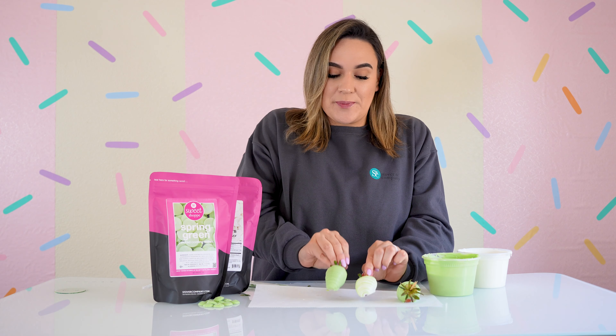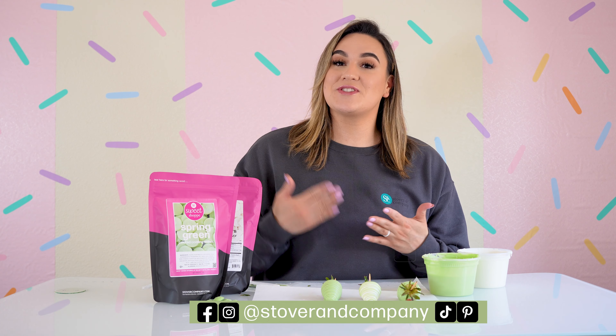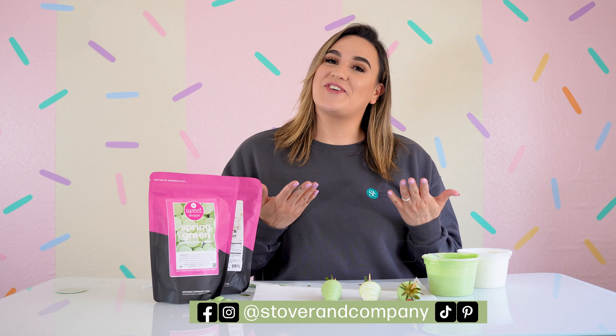And that's it everyone! We went ahead and made some chocolate covered strawberries in a beautiful spring green color, which is perfect for the season. If you'd like to purchase any of our Sweet Shop items, head to our website stovercompany.com, and make sure to follow us on all of our socials at Stover Company. Thanks for watching!